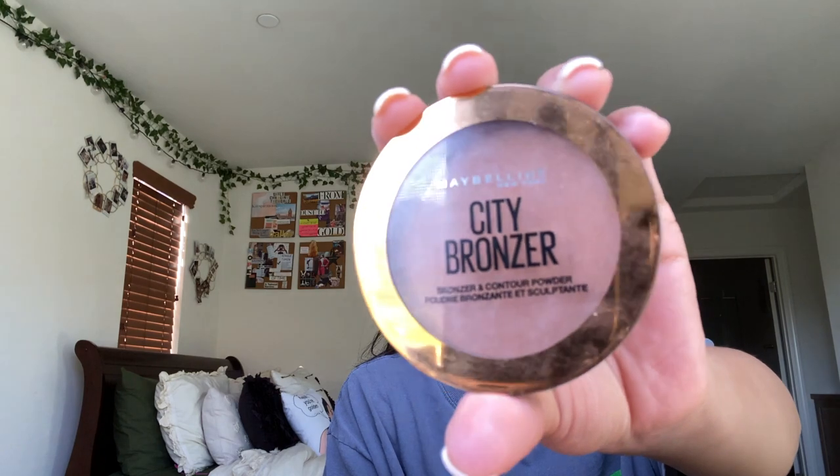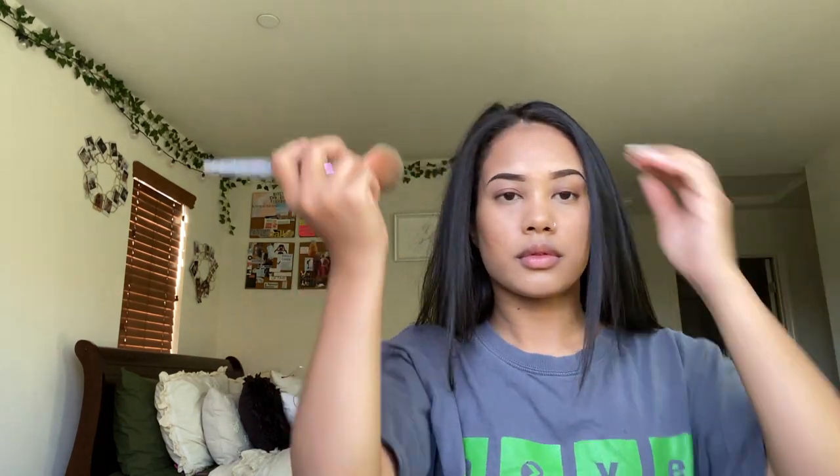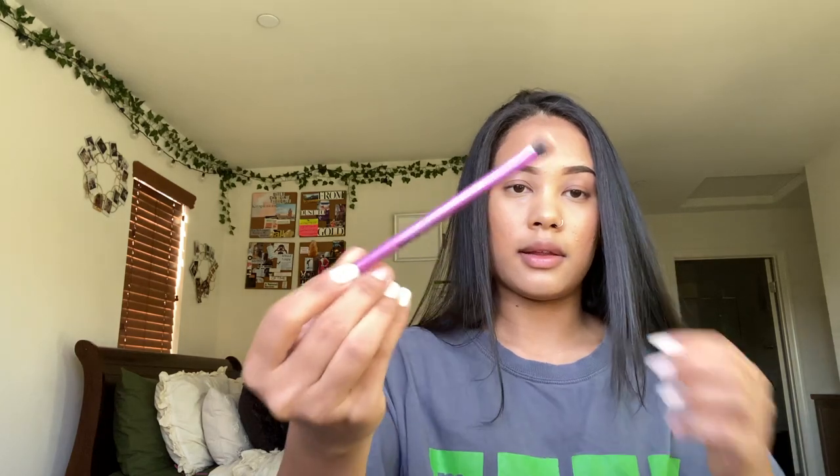This is a bronzer and contour powder by Maybelline and I just use this to warm up my skin tone a little bit because that foundation is a lighter shade — your girl has a big forehead. Then I just take a small shading brush and contour my nose with the same product, so it looks like that and then we just blend it in. You can use like a little sponge.